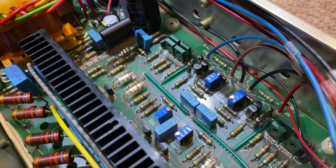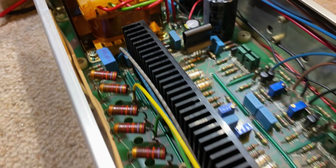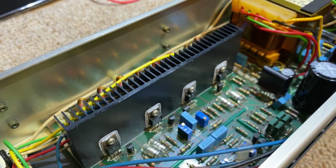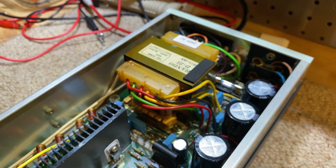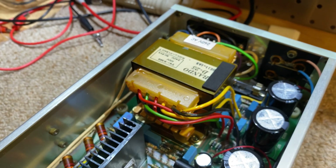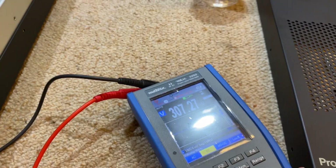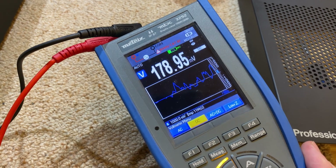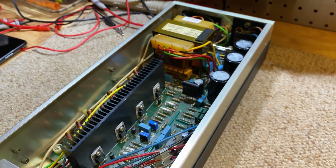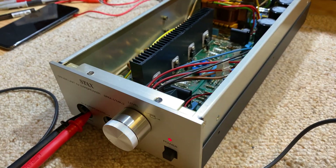These new blue Bourns trim pots are way better than the old ones — they calibrate way better, are way less touchy, and are definitely worthwhile along with the new caps. Can't wait to listen to this thing. I'll be back with a review at a later stage and may even do a comparison to my dynamic headphones if that interests anyone. You can already see the calibration starting to fluctuate now that I've taken the cover off — that's how much it jumps when the temperature changes. Pretty crazy. I'm going to put this cover back on, do one last adjustment, have a listening session, and we'll see you in the next video.